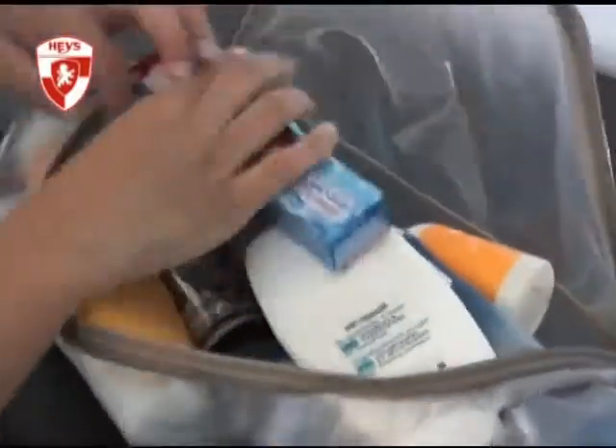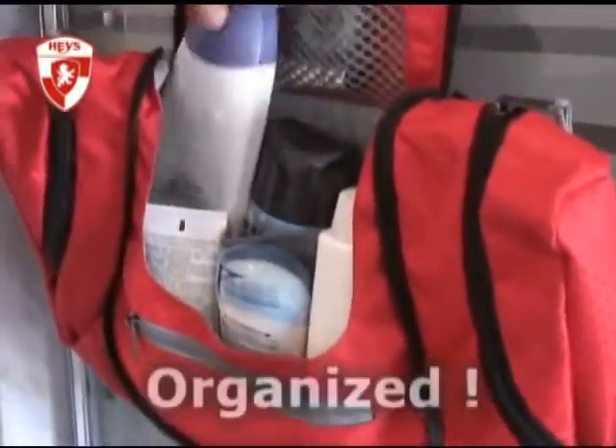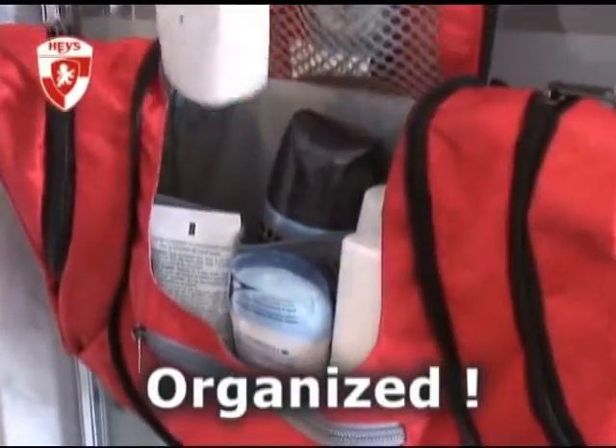Finding items in a traditional toiletry bag often involves a lot of sifting and sorting and messing about. The layout of the Haze toiletry bag is completely organized and will let you find, use, and then place back your items in a matter of seconds.